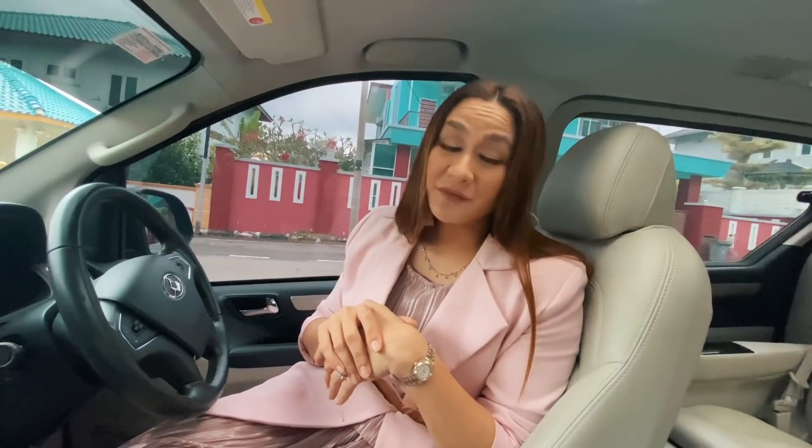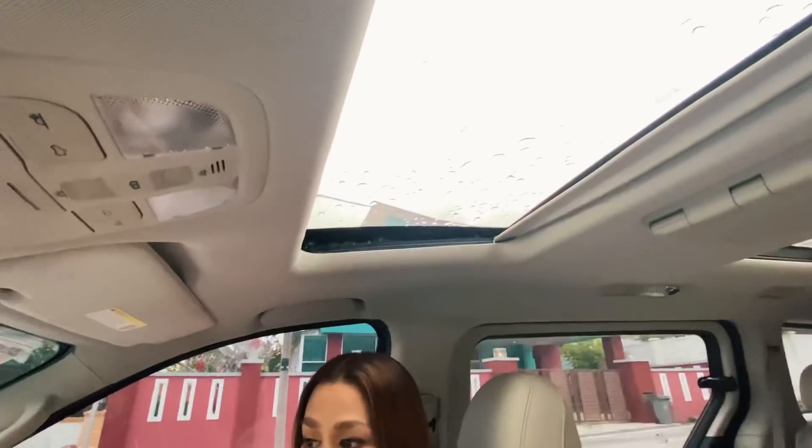Jadi tu yang macam I rasa ni pilihan yang terbaik. Berapa harga dia kalau yang set macam ni? Yang ni 180 plus sahaja. Dan nak servis pun murah kan. Dan kita ada tiga sunroof — ada tiga sampai belakang.